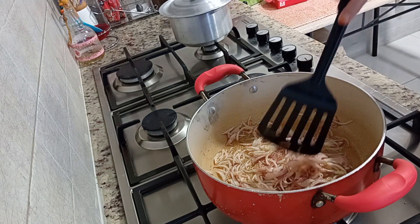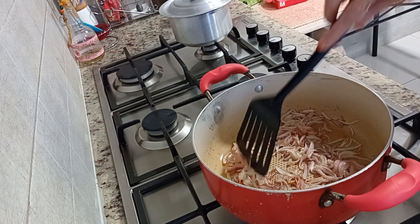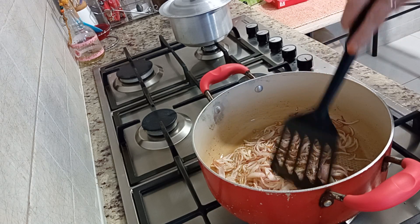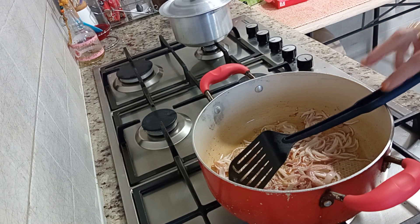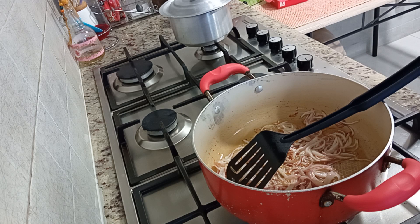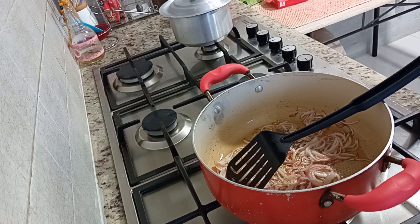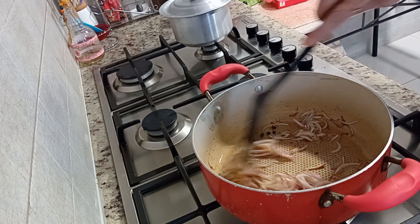I took 1 glass of tea and 1 cup of olive oil. Because here the pieces are very big, if you cut 1 piece of olive oil smaller, it will be much better. We will prepare the bag and add 8 pieces to it, and about 4 to 10 pieces as well.